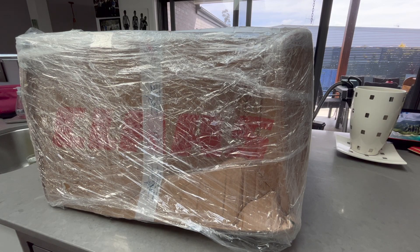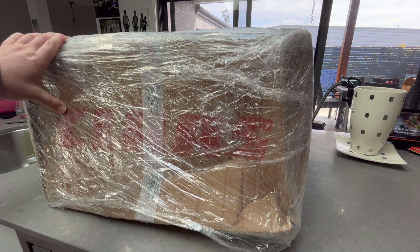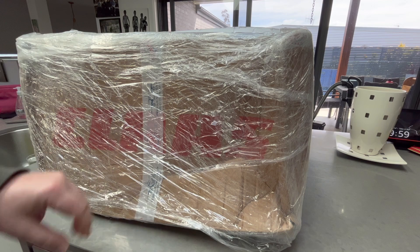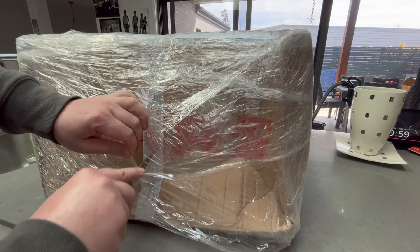I get paid once a month, pay all the bills — mortgage, insurances, school fees, electricity — have a couple glasses of wine, have a little look on eBay, and then four to six weeks later a whole bunch of stuff suddenly arrives.